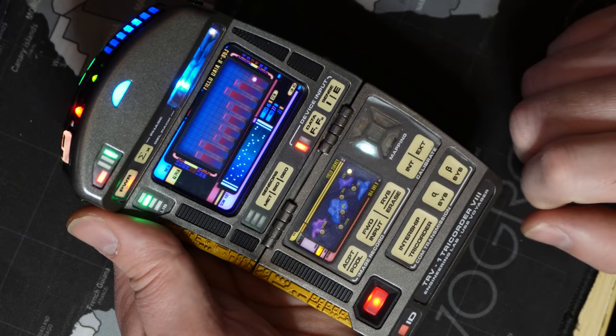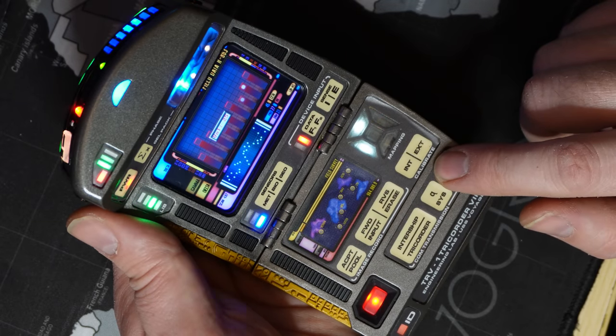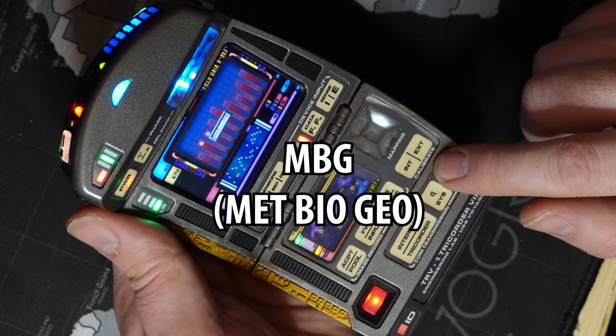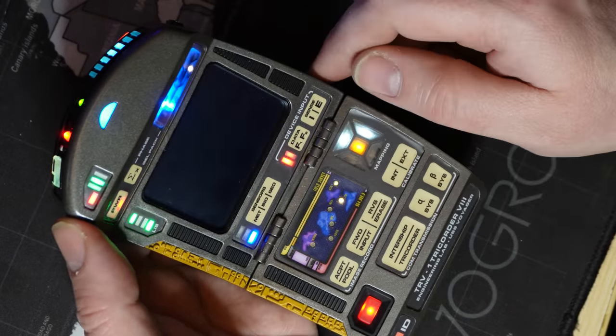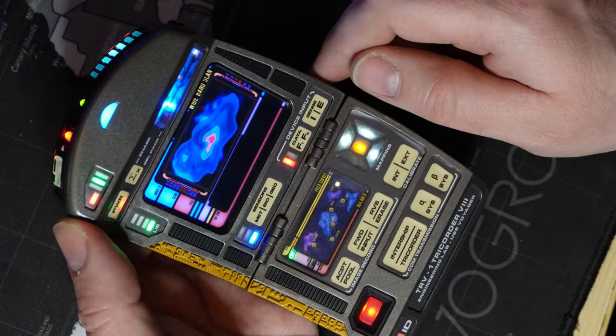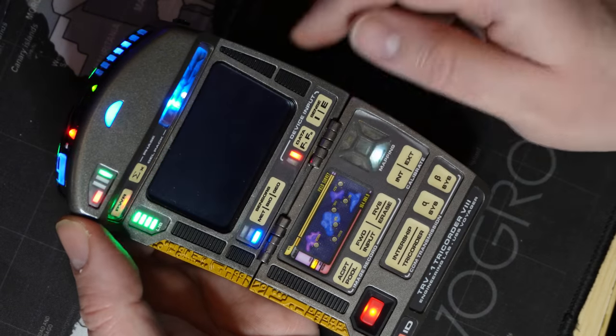ASIS and BSIS are used to increase or decrease the volume. You can use the MBG button to switch through the scanning modes. Long pressing this will cycle the scanning UI displayed.